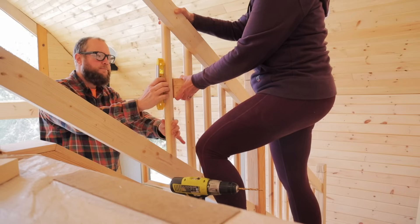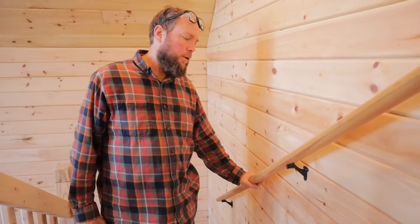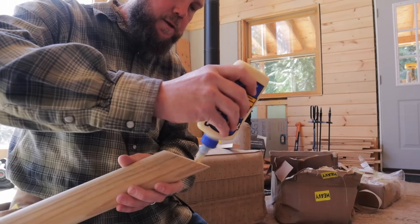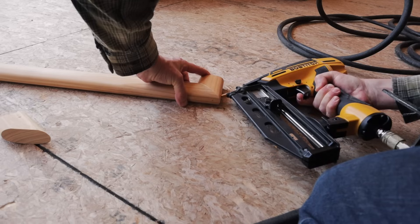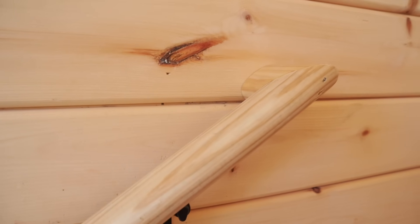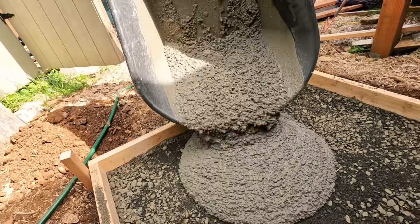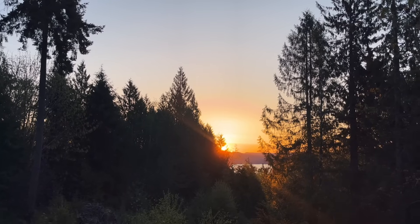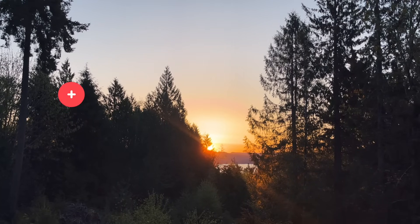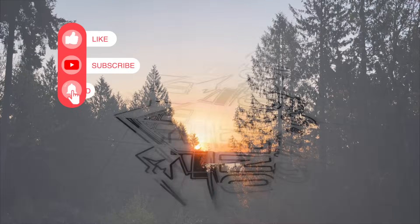Previously, we completed our stair railing, but the inspector won't approve our permit until we complete this final step. And just like all of our other projects, we're learning as we go. Once the handrail is complete, it's time to start the stairs to our deck, which means we're going to need a concrete pad. Follow along as we finish preparations for moving into our house. Be sure to hit the subscribe button and ring the bell so you don't miss a moment of the build.